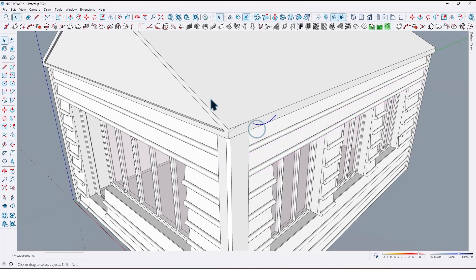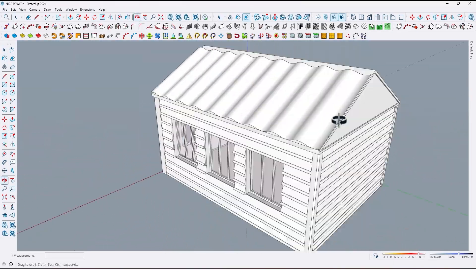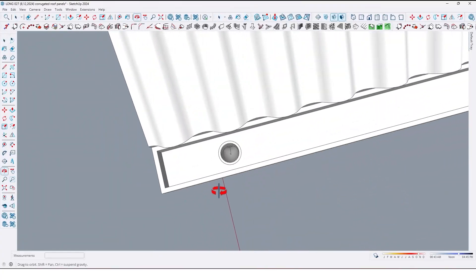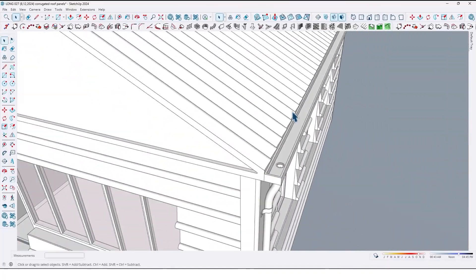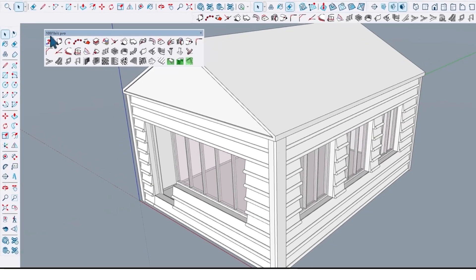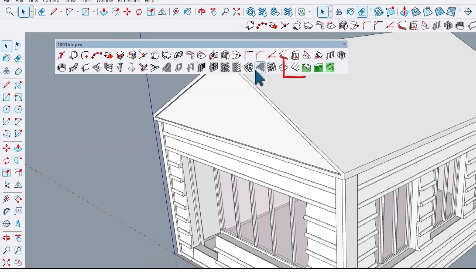Are you still making corrugated roof panels like this by hand? Well, that's a mistake and a waste of your time. Let me show you the simplest method. First, we need the 1001bit Pro plugin, and with this we can create corrugated roof panels so easily and simply.